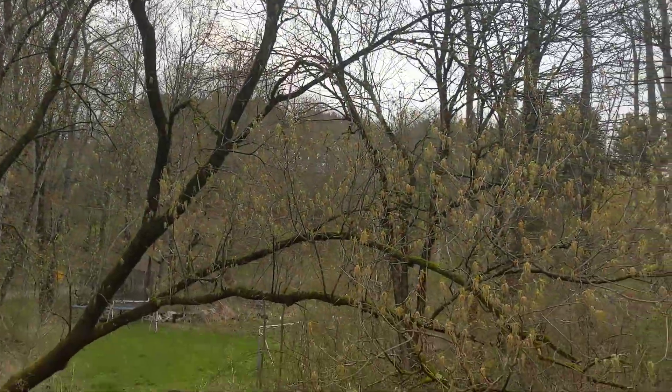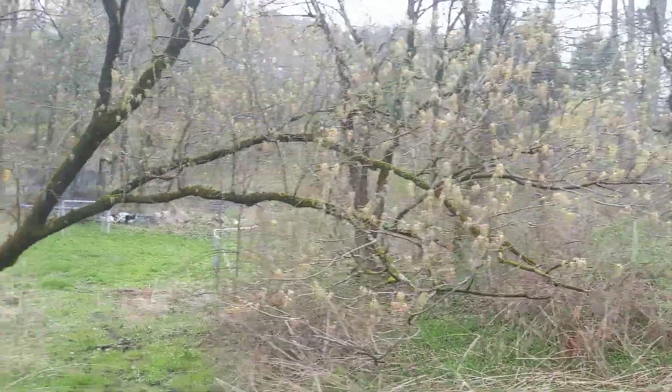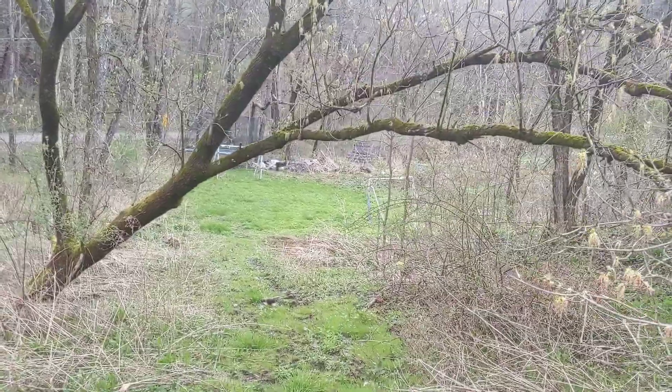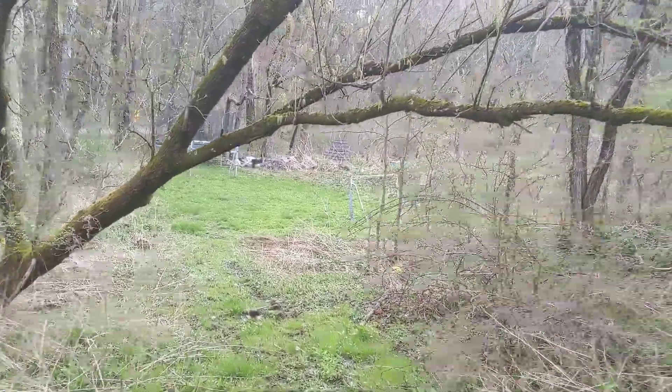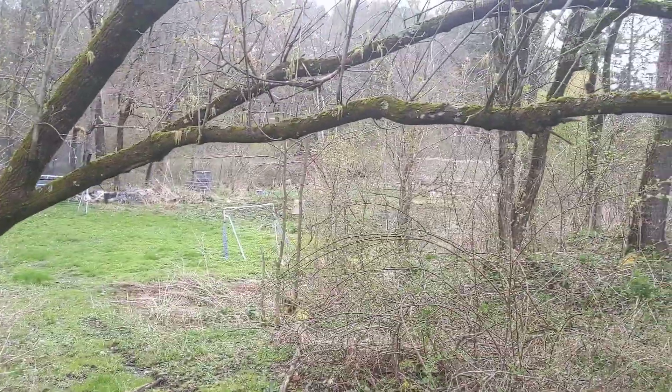But often they'll grow more horizontally than vertically. They can make some very long branches, and it looks like that's a thick branch, but I bet if I hung on that branch I could snap that whole thing off. They're super brittle.